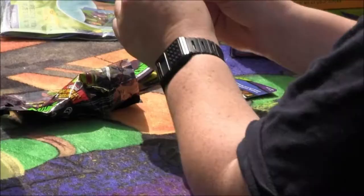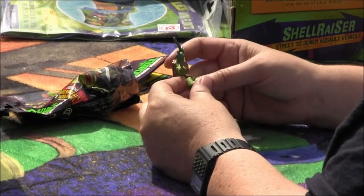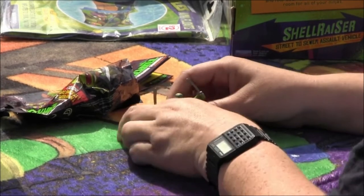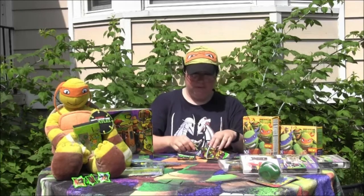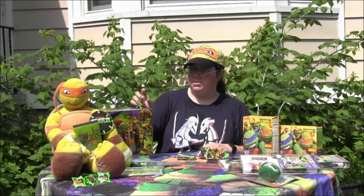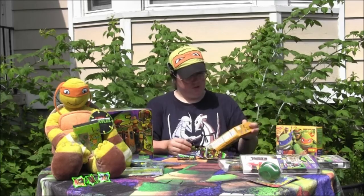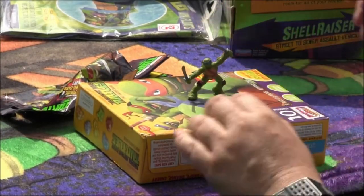And I have Leonardo! There's Leo. Leonardo is in a fighting stance with his swords drawn. He has a hard time standing on a soft surface, but he stands just fine on cardboard.